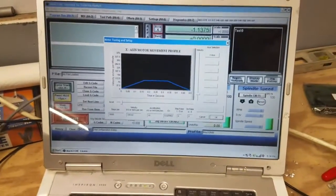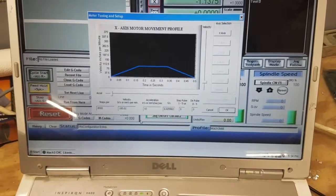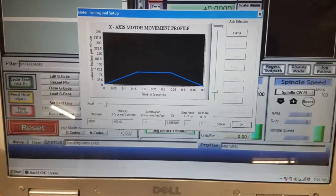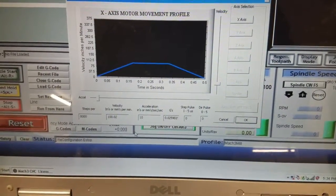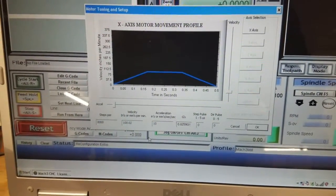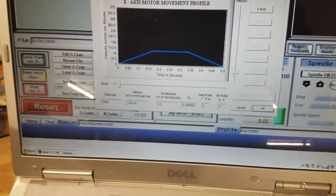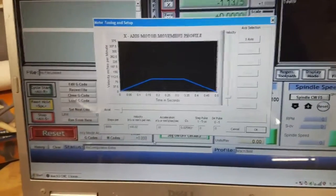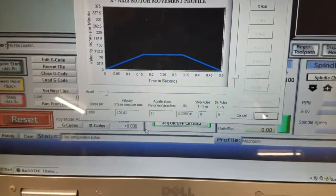For anybody interested in velocities with the stock lead screws: what I showed in the video was at 80 inches per minute and that worked fine. I've jacked it up to 100 inches per minute and it also works fine. I set the acceleration at 10 inches per minute per second. I haven't figured out exactly steps per inch but I'm within a fraction at 8,000 steps - that's with one-quarter microstepping. I'll use the calibration function when all is said and done.